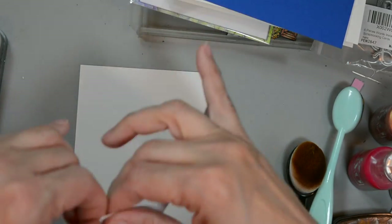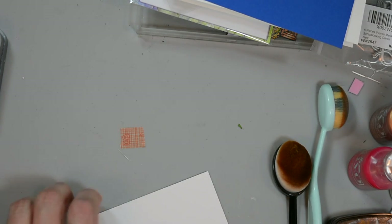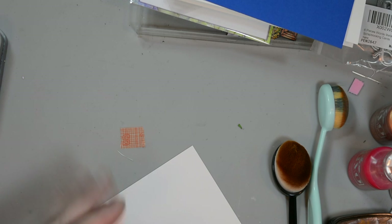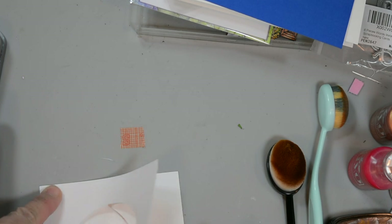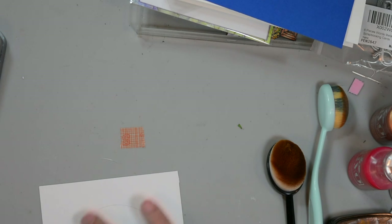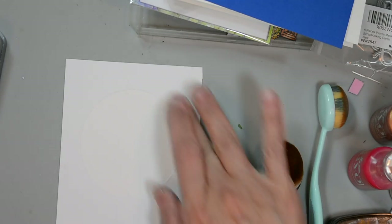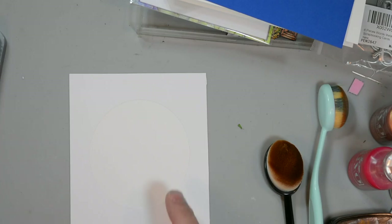So let's get started with our card. First I'm going to peel off the masking paper backing and adhere it to our bristol smooth card stock. This will be our front card panel and this is cut to four by five and a quarter - a bit smaller than our background panel.